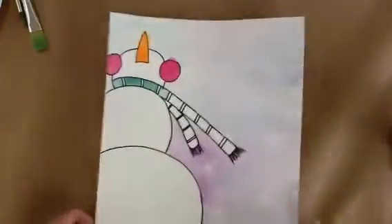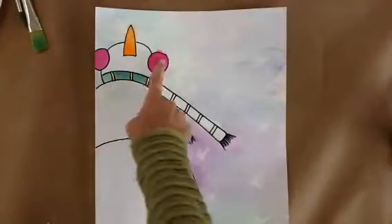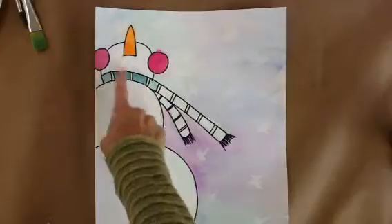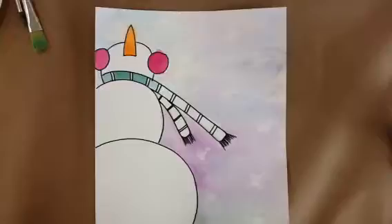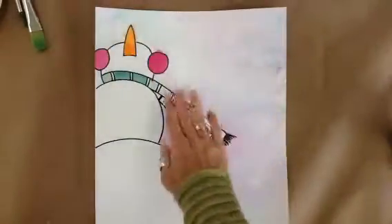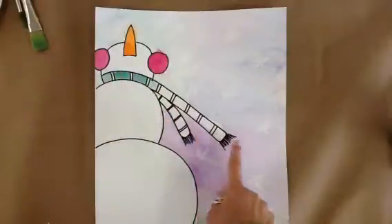At this point you should have already drawn your snowman, put in your earmuffs, put in his nose, his scarf, put in the oil pastel stars or snowflakes, and painted all this background — earmuffs, nose, and finished the scarf.